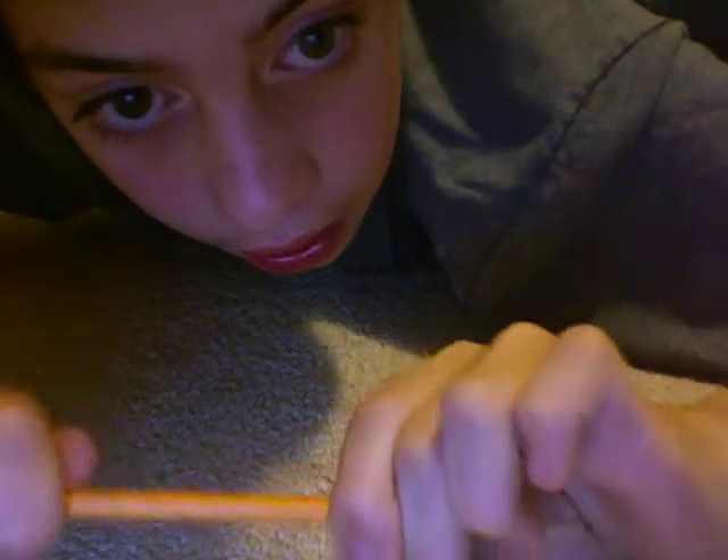It's really bending in front of your eyes. It kind of looks blurry. Whoa! And it's solid again.